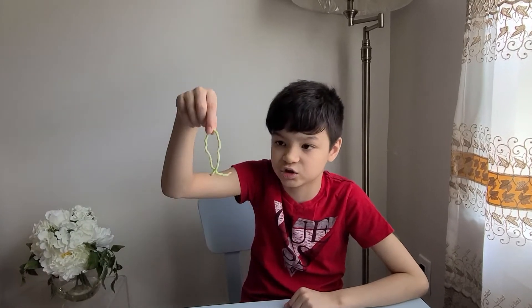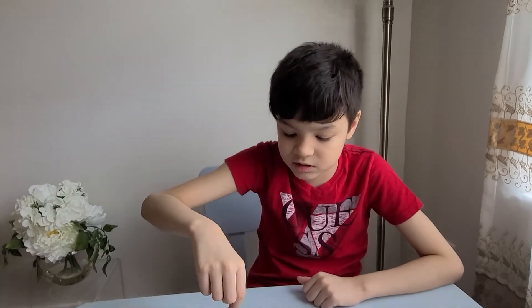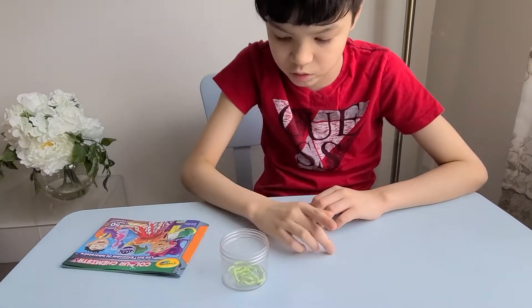Hi guys, welcome to my channel. My name is Aaron. Today I'm gonna show you how to make these. Let's get started now.